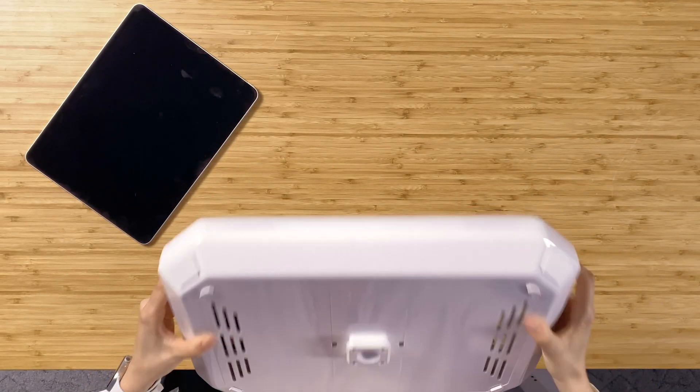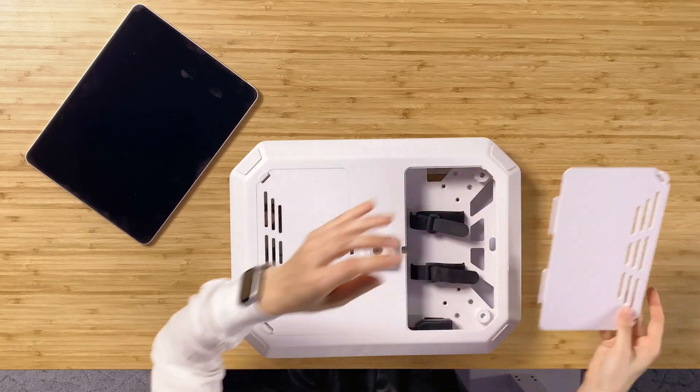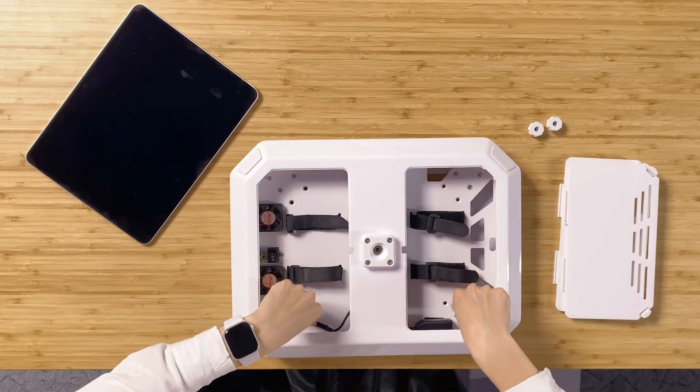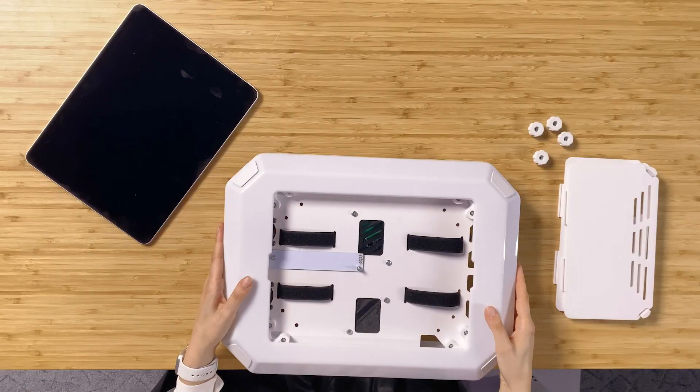In the beginning, you need to turn the booth around to open it, then you need to unscrew four screws. Turn the booth around and open the front panel.